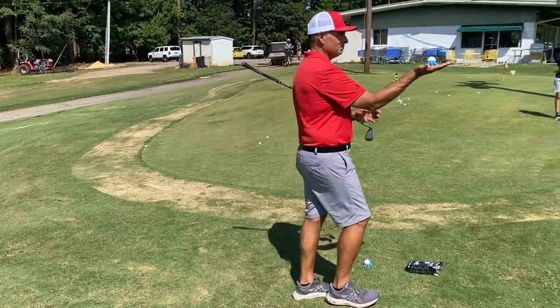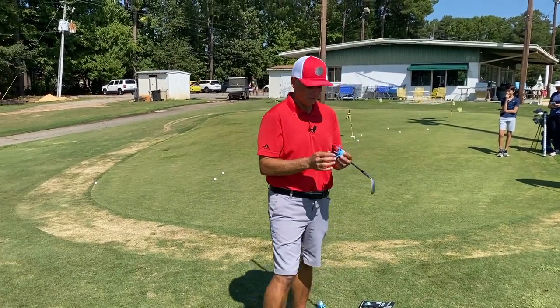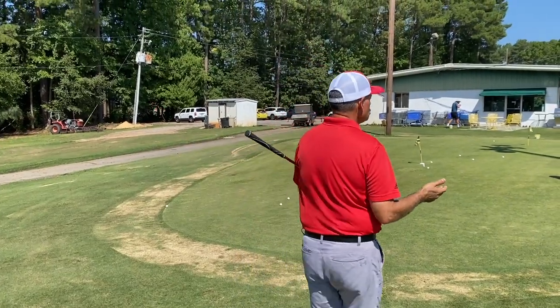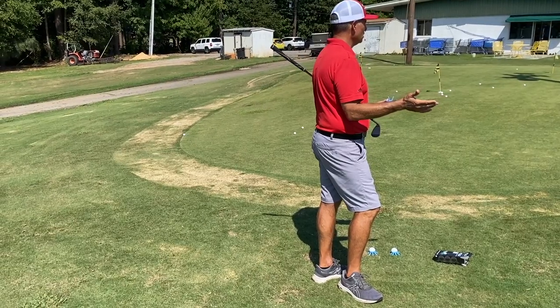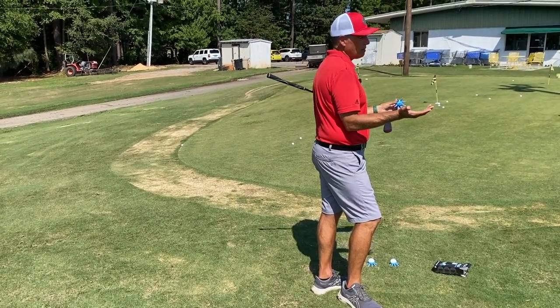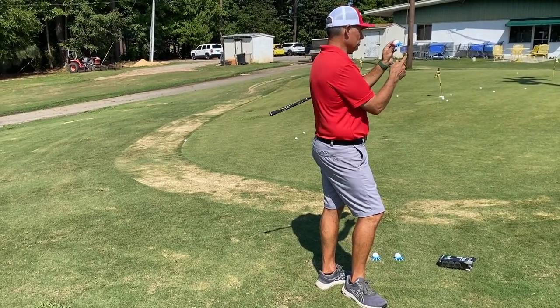So it's got these little things to hold the ball up. Who knows what's one of the keys we talk about to hit a decent bunker shot? Where do you want to hit the sand? Behind the ball — maybe a couple of inches or so. This first leg here is more than an inch behind the ball.